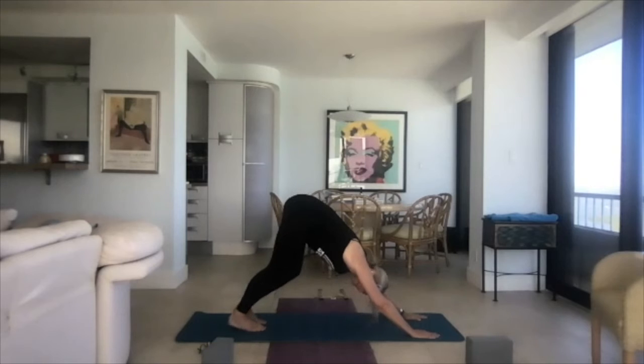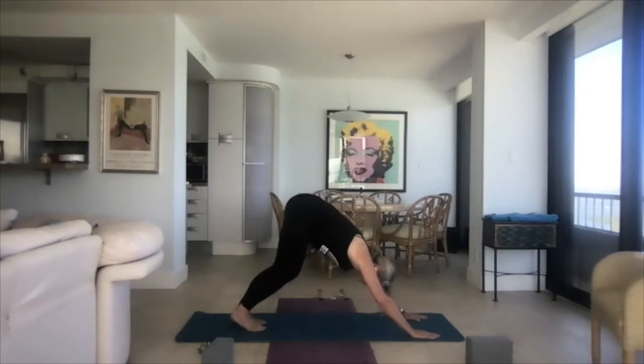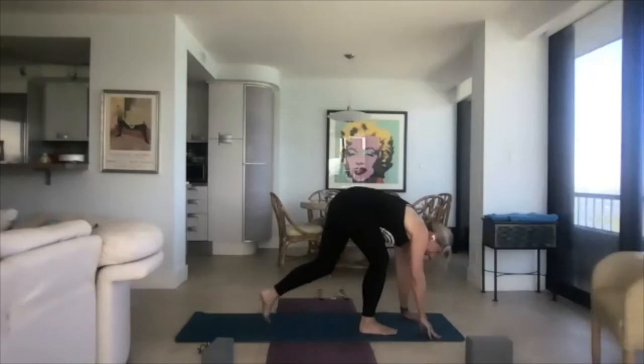Hands down on either side. Bring the foot back to plank, come down to push-up — you can come down to your knees. Up dog, cobra, or baby cobra. Curl the toes under for down dog. Here's where down dog becomes a resting pose — we're going to take three breaths here, big inhales and exhales, before we walk our feet to our hands.